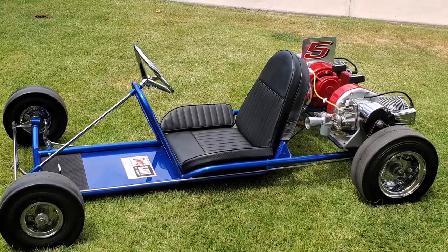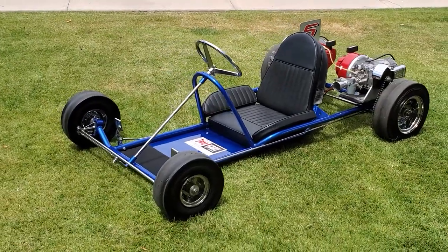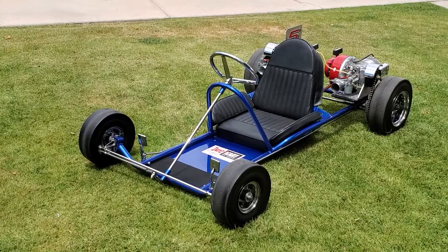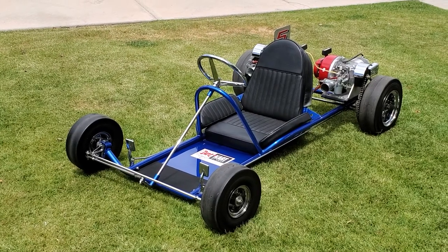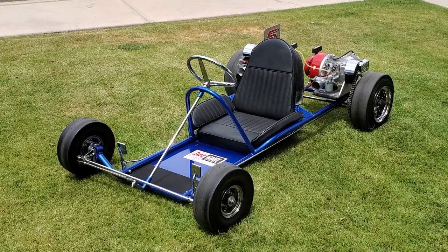Just a beautiful cart. No reserve. I'll help you out with your shipping — give me a call. Questions are welcome, thank you.